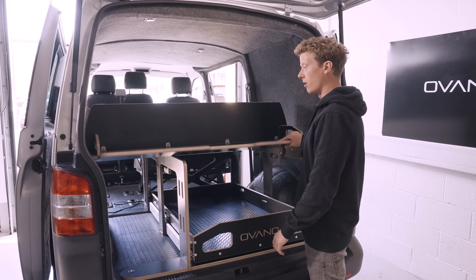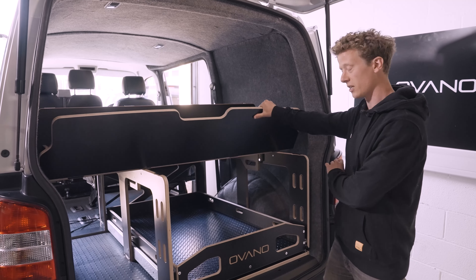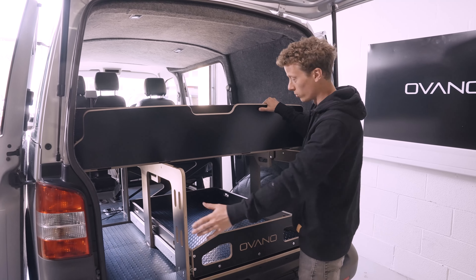Beyond the drawer we've got a rear flap at the back here. This is purely for quick access to anything in the drawer or down the side.